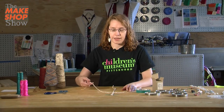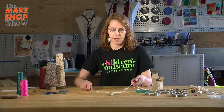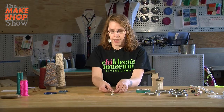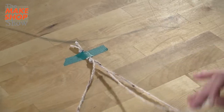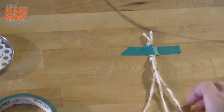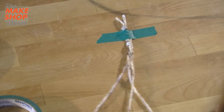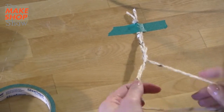The way that you braid is you take the outside and you move it to the middle. You take the other side and move it to the middle. So you take the right side to the middle and the left side to the middle, and you keep doing that. Everything is switching position all the time — they're changing where they are. But it's always going to go right to the middle, left to the middle, right to the middle, left to the middle.